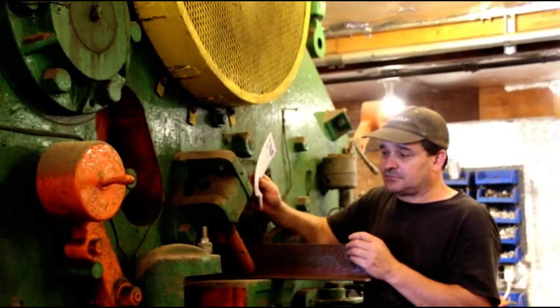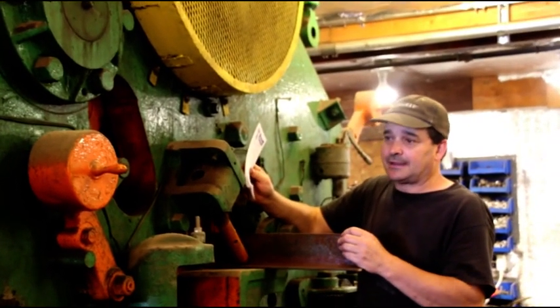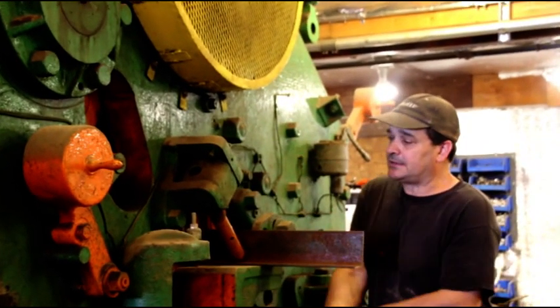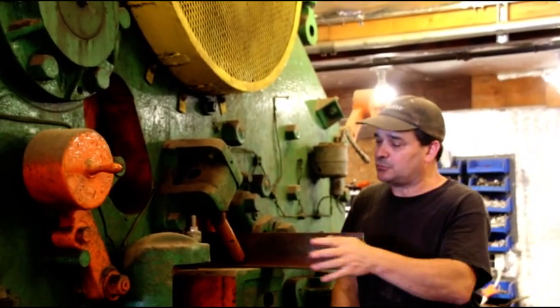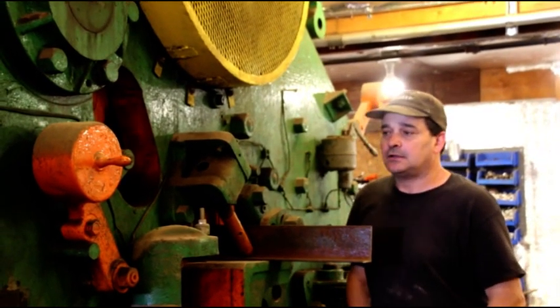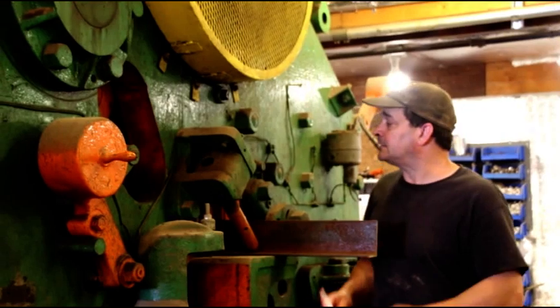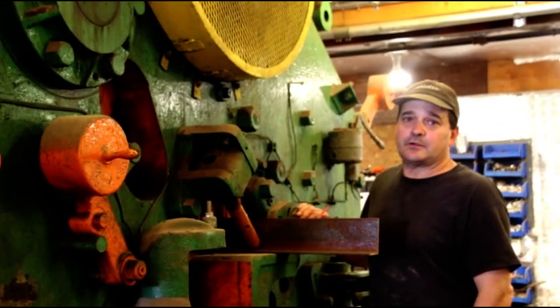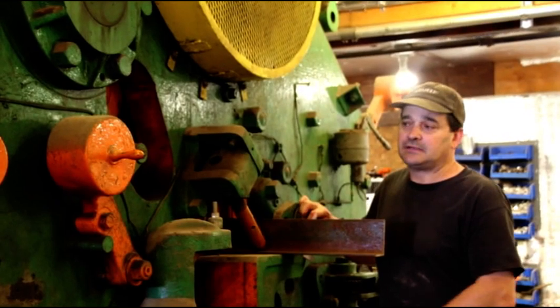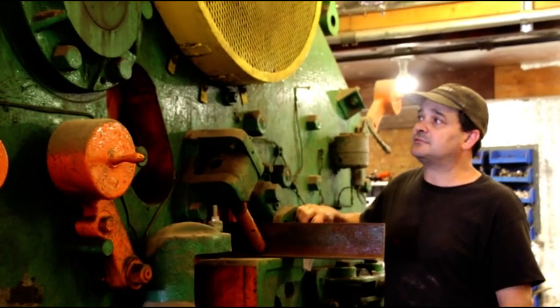I use this machine pretty much all the time for angle irons. I did some punching, but not a whole lot. For angle irons, you get any angle you want here — it's super for angle irons. It's the fastest way to get a perfect cut on angle irons. And if you need to square up any sheets — if you torch cut a sheet or just want to square the edges up — that shear in the back is fantastic for that.